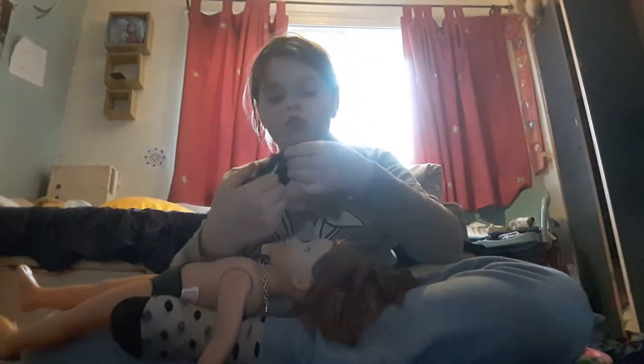So now you have this, and all you need to do is try it on and see what the end result is. Now, the good thing about doll clothes is that they are washable. And here is the finished result!